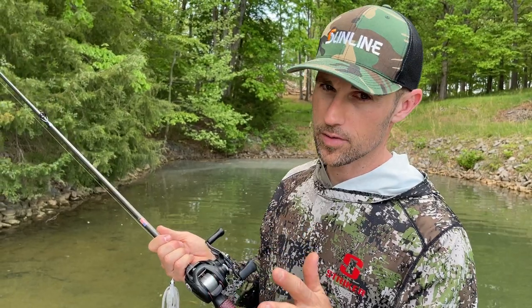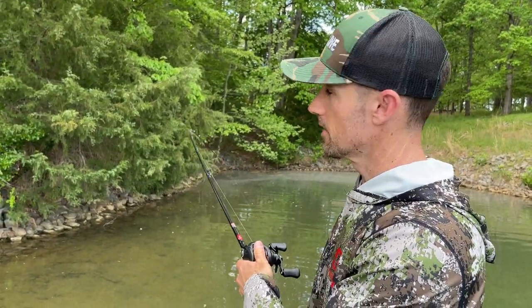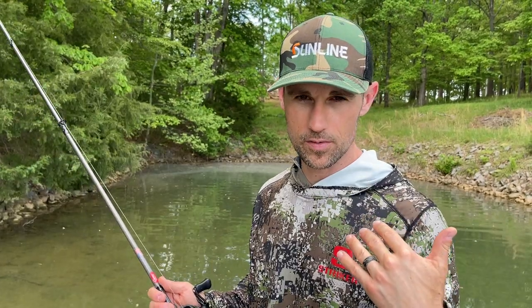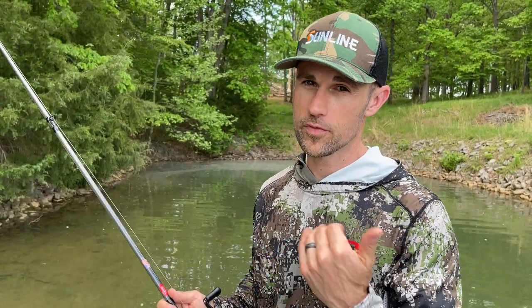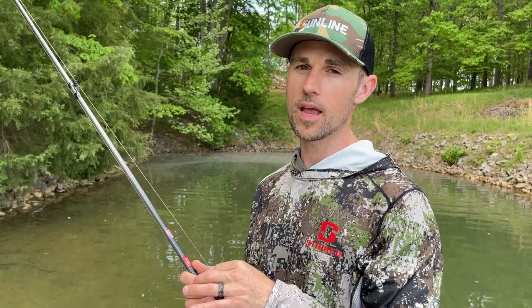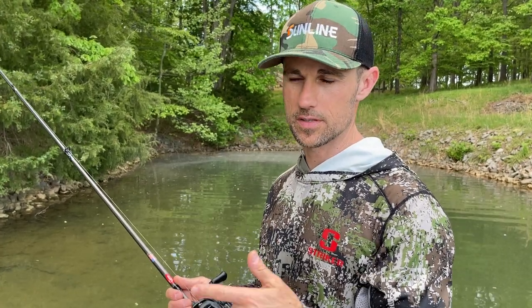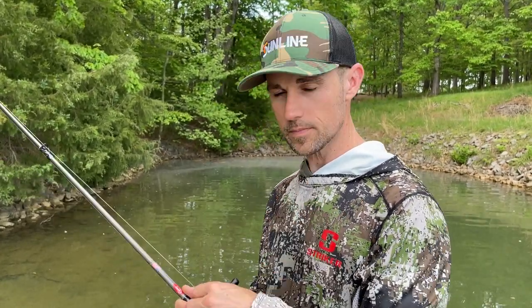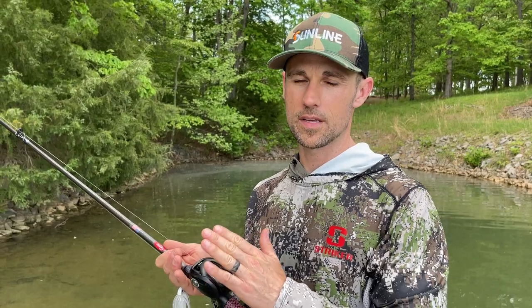...medium heavy, moderate taper. Moderate taper means it's not stiff as a board — as you can see, it bends throughout. This is a lot softer than what a lot of people fish a swim jig on; they're fishing swim jigs on flipping sticks, and I think that is absolutely the wrong thing to do. I used to fish a swim jig on braid most of the time, but I've gotten away from that because I feel like your hookup ratio is way higher on fluorocarbon. I'm going to throw 16, 18, or 20 pound, depending on the depth I want to fish and how thick the cover is.